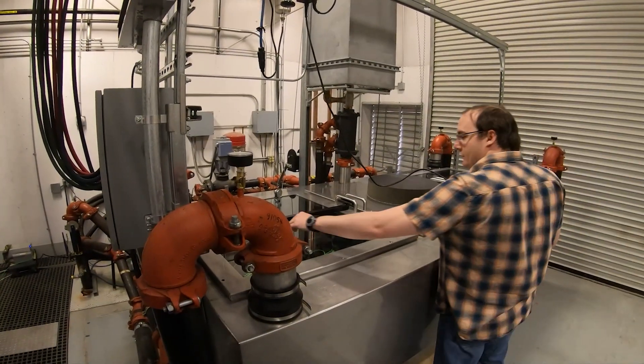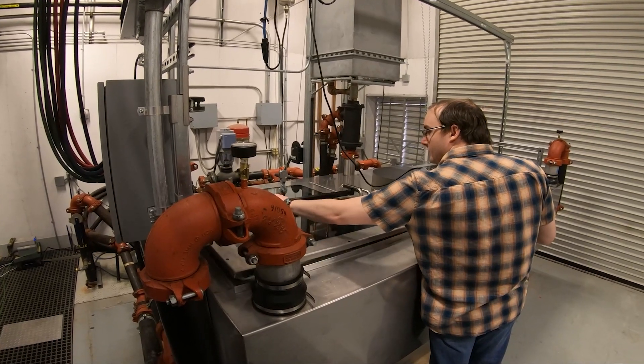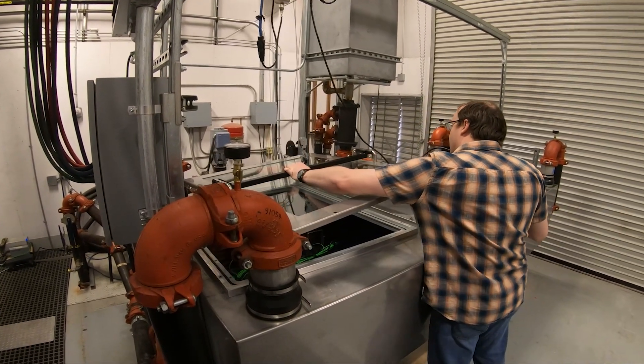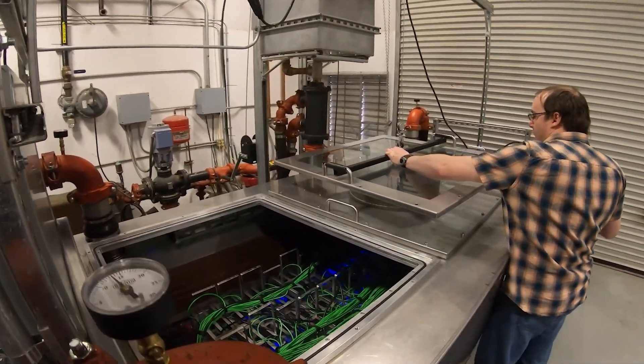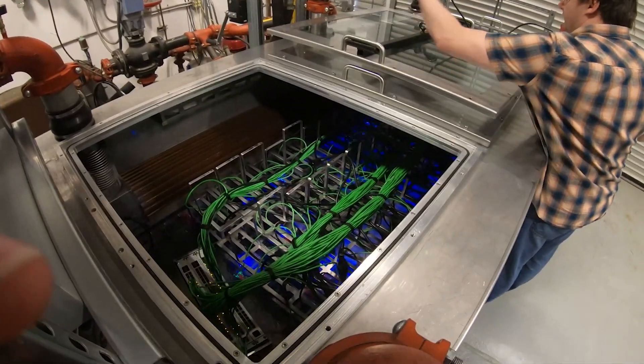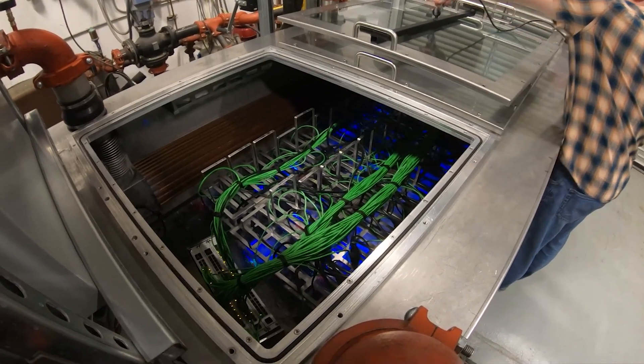3M have extensively tested their fluids for safety, and we work closely with them to make the tank safe and efficient. E3NV's tanks are constructed from welded 10-gauge stainless steel and machined aluminum. These corrosion-resistant materials ensure a long life of the tank.